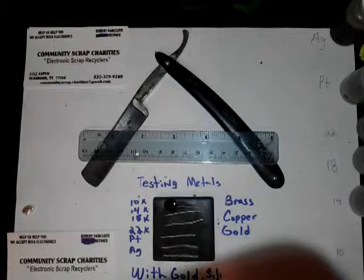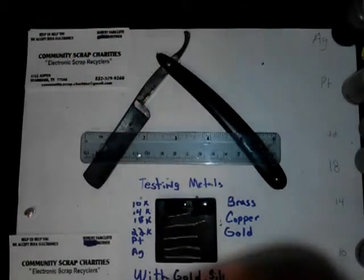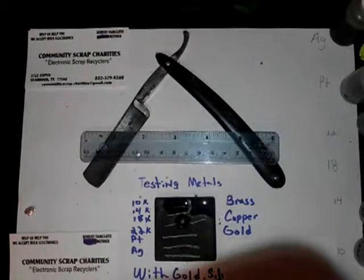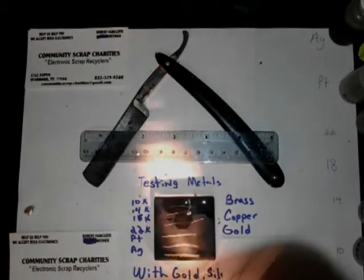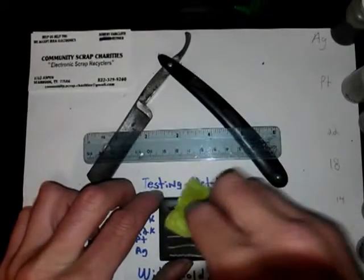Alright, 10 — no reaction. I believe it's 14 carat anyway because it tested earlier, but now you should see a little bit of reaction with this — just a hair. And this is where I was telling you guys, if you look — I don't know if you can see it but check it when I get closer. 18 — 18 eats it up pretty good. As you can see on top, the gold flakes start to kind of get on there.